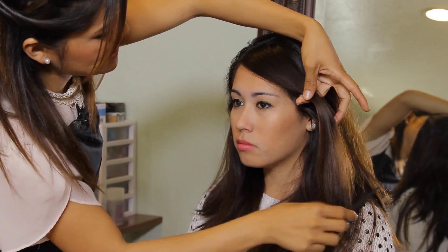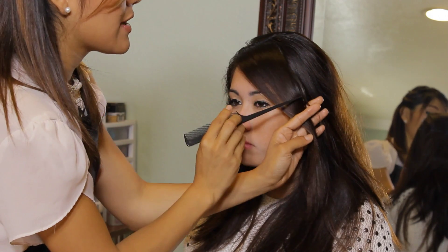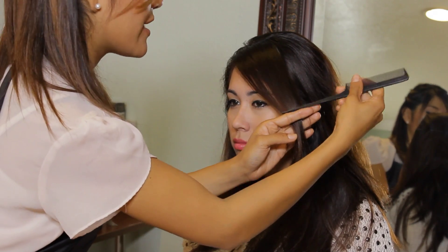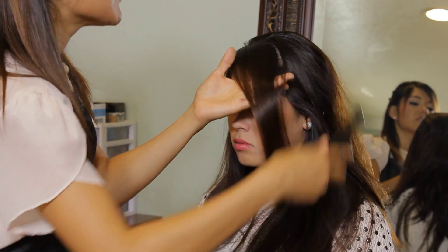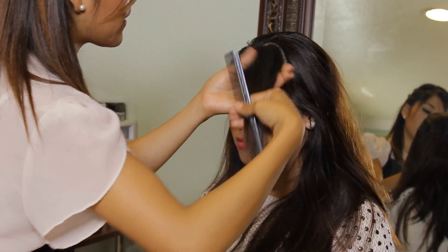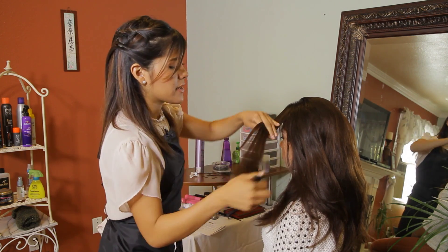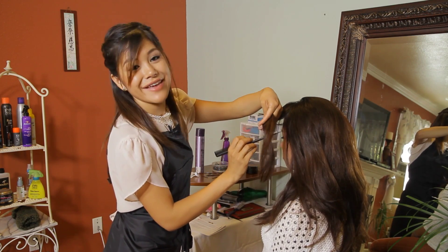So my swoop is going to be something like this. Meaning if you want your swoop to start here, you're going to have to start braiding there. We're not going to do a tight braid from the scalp. We're going to start our braid starting where you want your swoop, meaning in the middle.